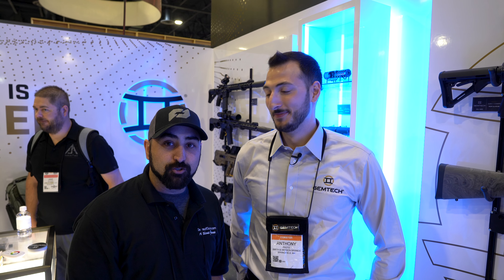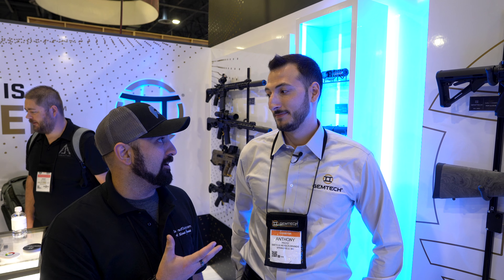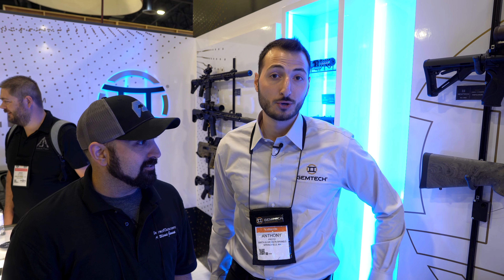We're out here at Shot Show 2023 at the GymTech booth. Anthony, you guys have a lot of cool products. We have a whole new line of 30 cal suppressors, 556 suppressors, a new mounting system, a reduced back pressure AR upper, and a complete rifle.